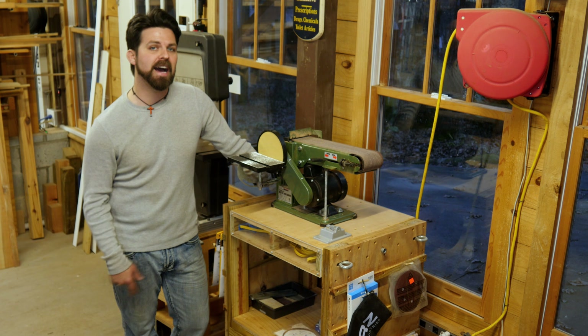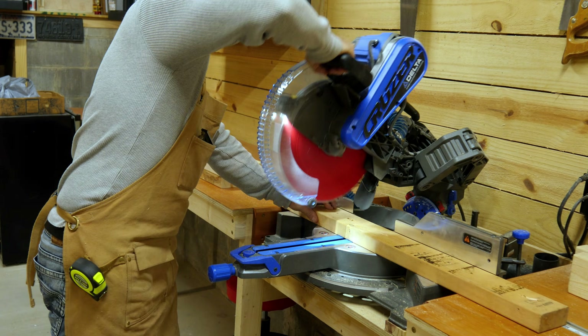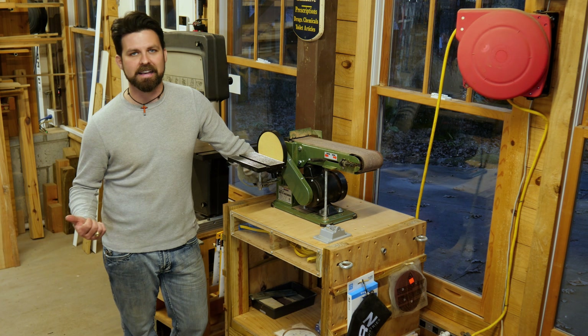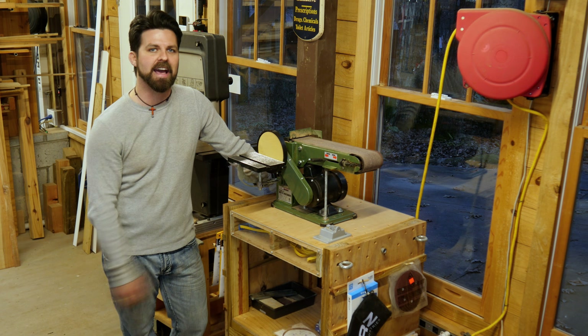I've had it on the list of things to make for the last four years or so, and I just haven't gotten around to it. He's about to retire in a month and I figured, what better time to give somebody some shop furniture than when they're about to retire and actually start using the shop a bit more. Follow along with me today as I make another one of these flip-top tool stands and actually make some improvements over my version.